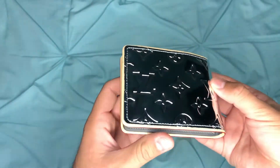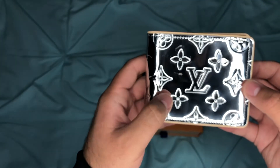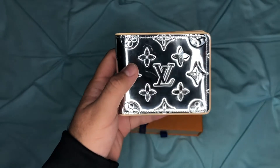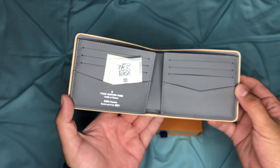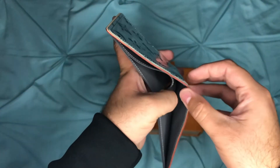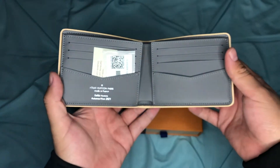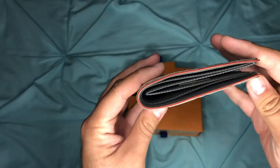I do not see any defects. One thing to note: if you ever try to clean the canvas, try not to rub it — use something very soft instead. Beautiful piece.